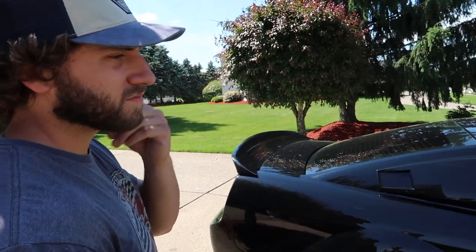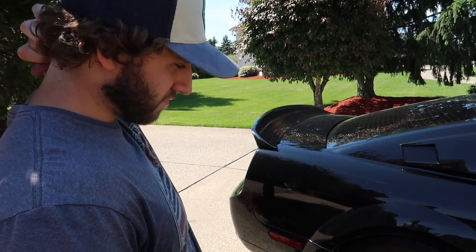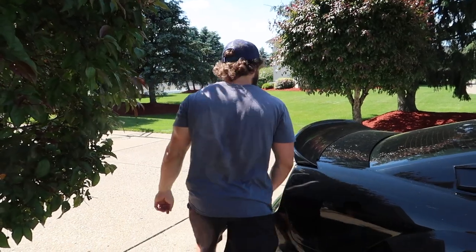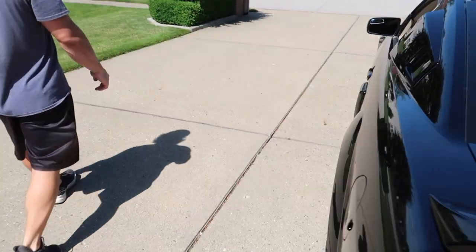These were the Sportline springs — the lower ones. Actually of all the lowering suspension kits, I think American Muscle said this is the kit that gets you the lowest stance on the car. I hope it doesn't give us any rubbing issues — I think we should be all right. Let's take it for a ride and see how it feels.